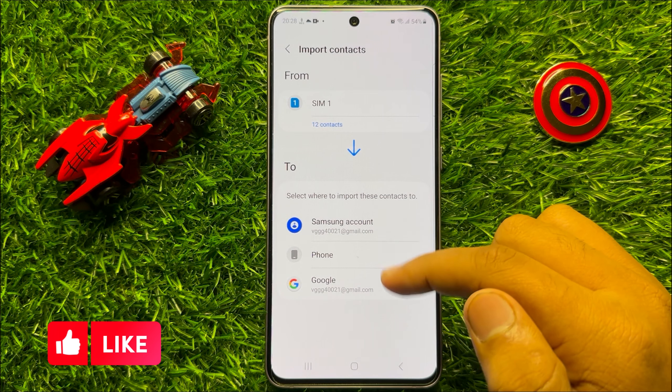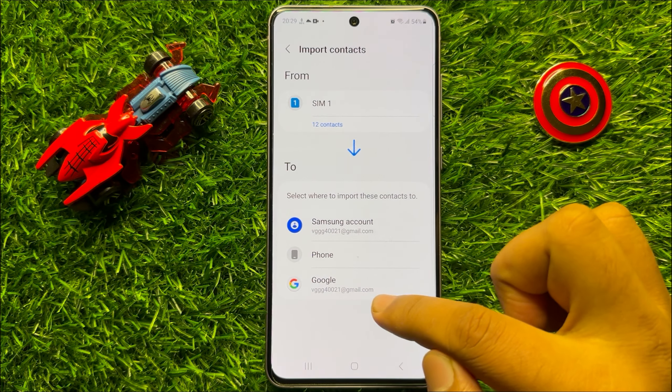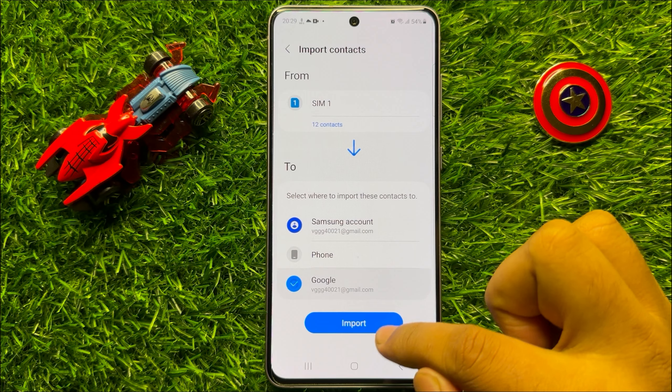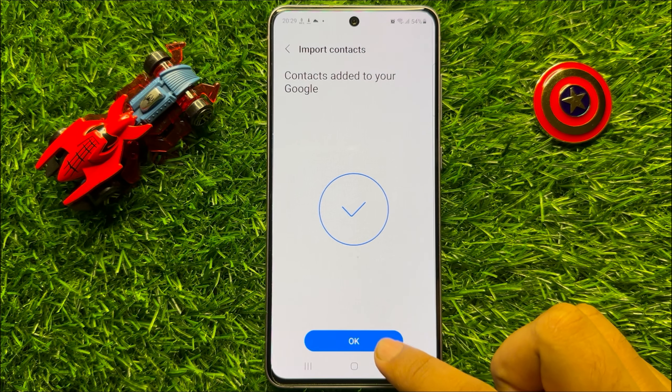Now choose where you want to import these contacts. If you want to import them into your Google account, then click on Google and then Import. Now click OK.